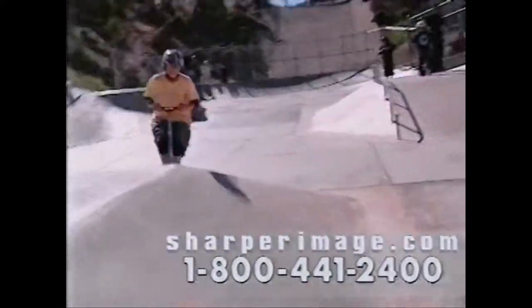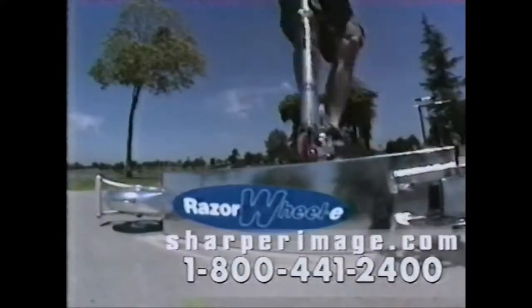You know the drill. Now get the thrill. If it doesn't say Sharper Image, you didn't get the real deal.